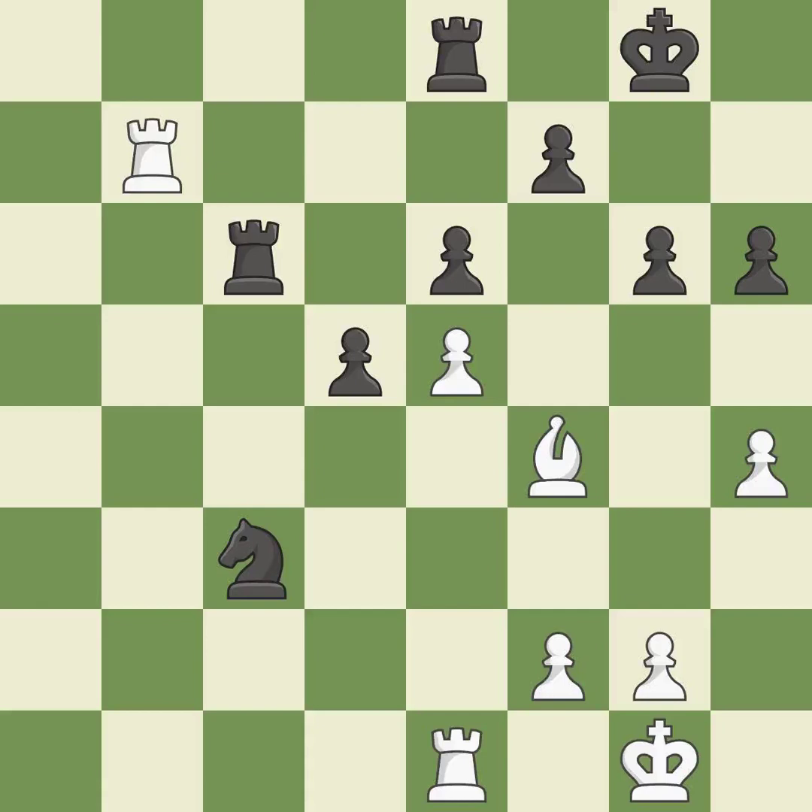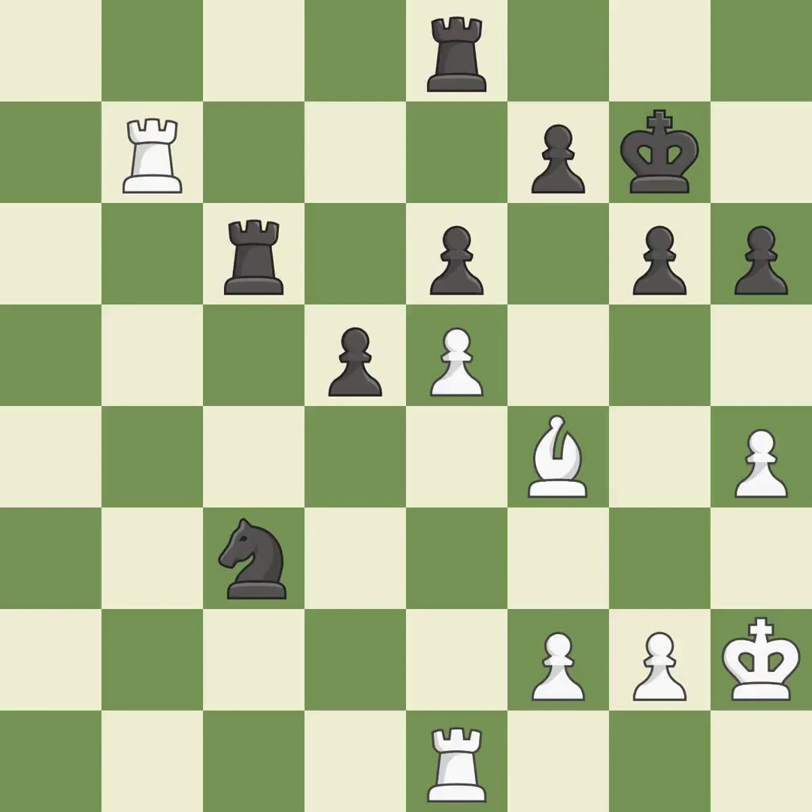This defends the attacked pawn — this is the only good move — it is a great move. This is not the right idea — it is an inaccuracy. The rooks are coordinated and powerfully doubled on the file — it is good.